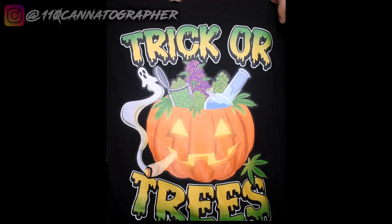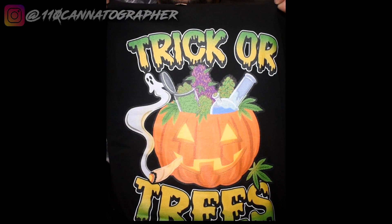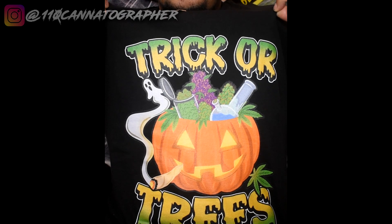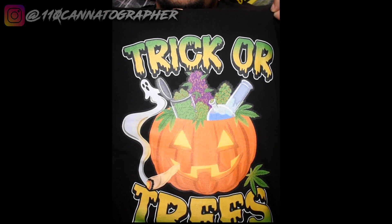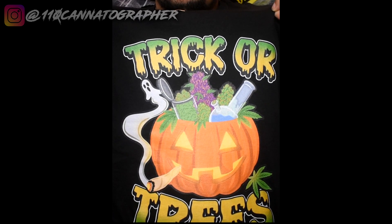Speaking of the merch, make sure you go cop the brand new Trick or Treats merch, exclusive for this Halloween season this October. Make sure you get that so you have it in time to rock on Halloween. It's available in shirts, long sleeves, hoodies, different colors. The link to the merch is in my landing page, in the video description, and my IG bio.